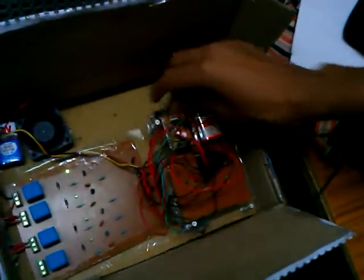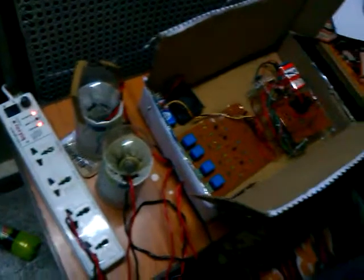Now I will explain the working. I switched on the AC supply. First I press button one to switch on the first appliance. You can see the DC fan is getting on.